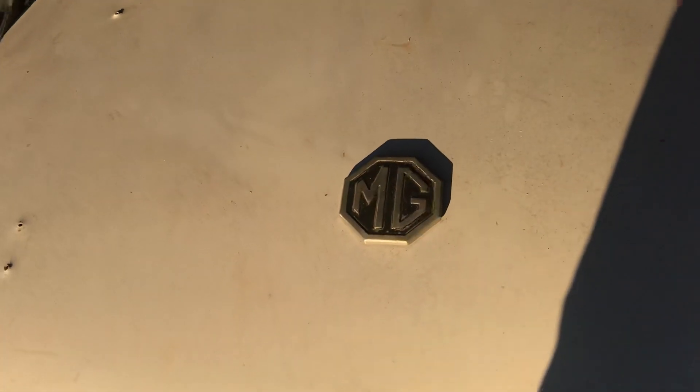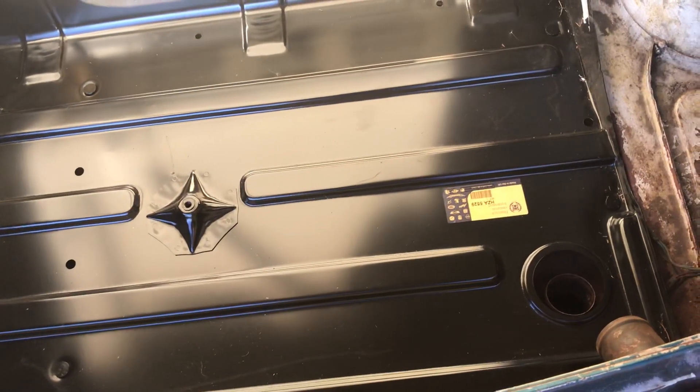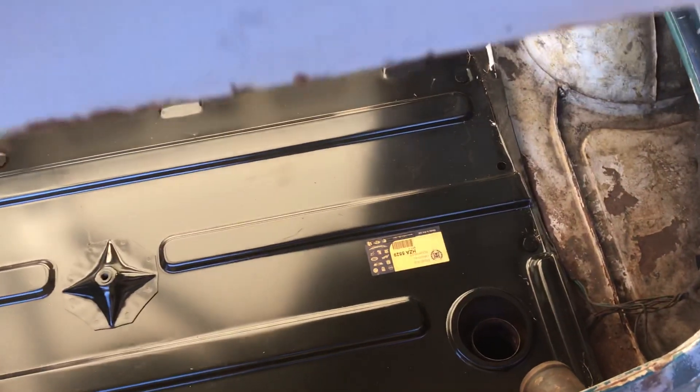I also got another deck lid — boot lid, whatever y'all want to call it. And I got a brand new patch panel for the trunk because it's all rotted out underneath there.